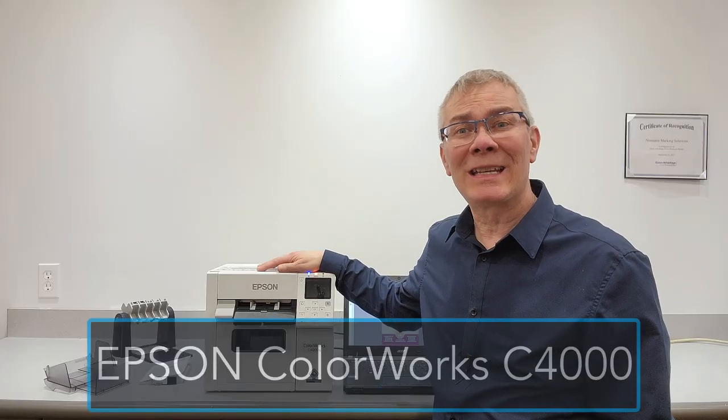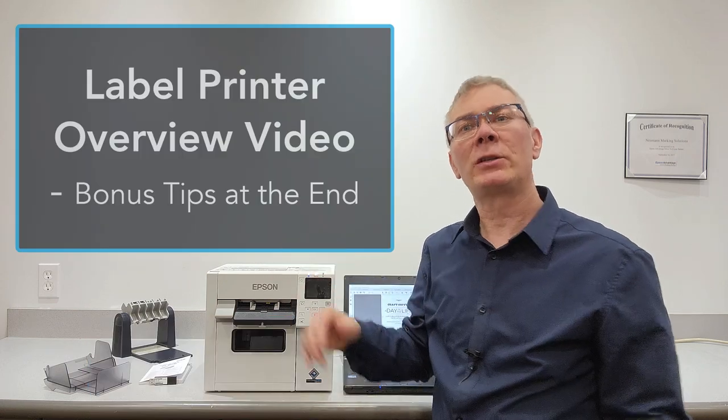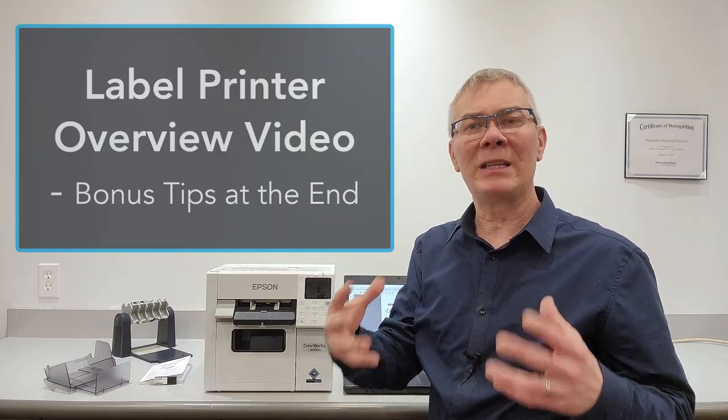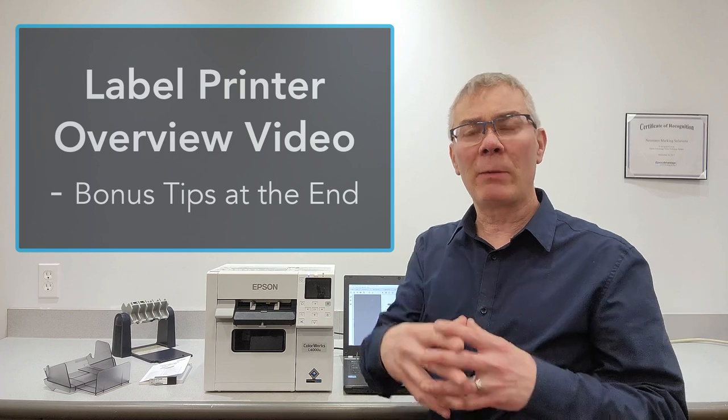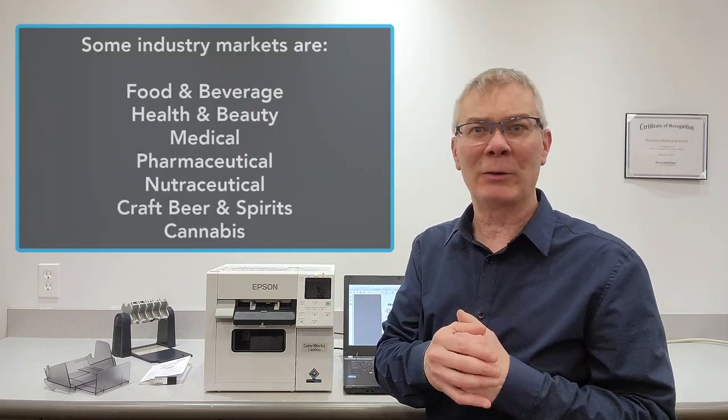Hi and welcome. We're going to be talking today about the Epson ColorWorks C4000 printer. This isn't going to be a really detailed technical video, but it will be a general overview video. And at the end, I'll give you some bonus tips that just might help you out.